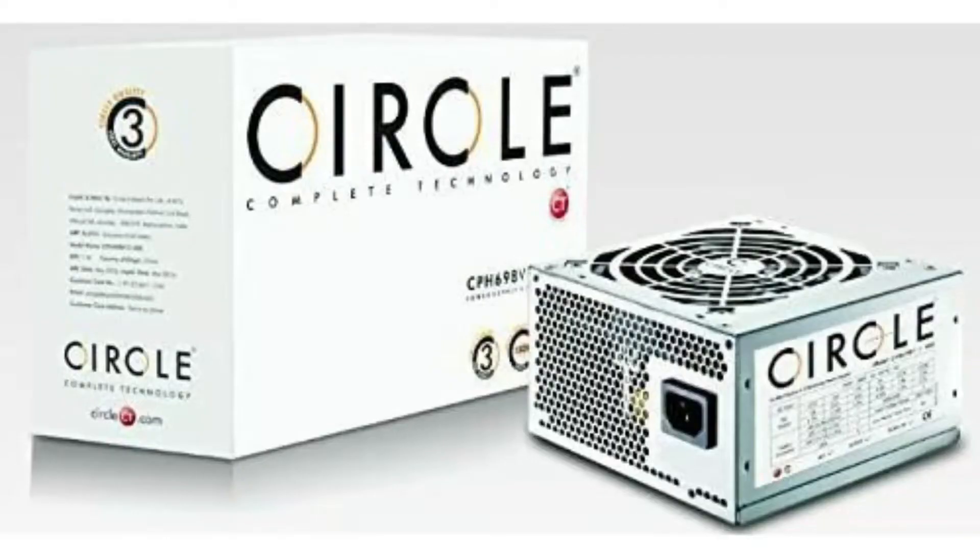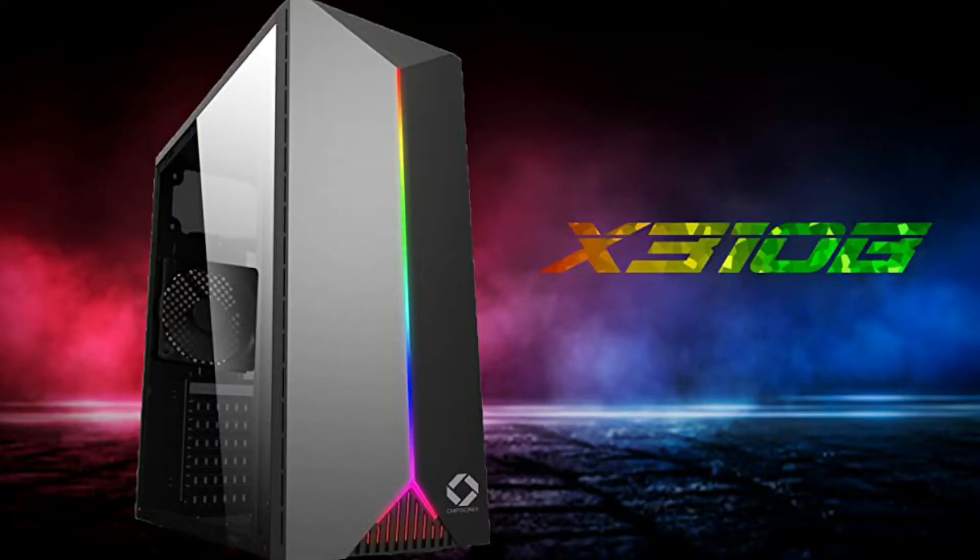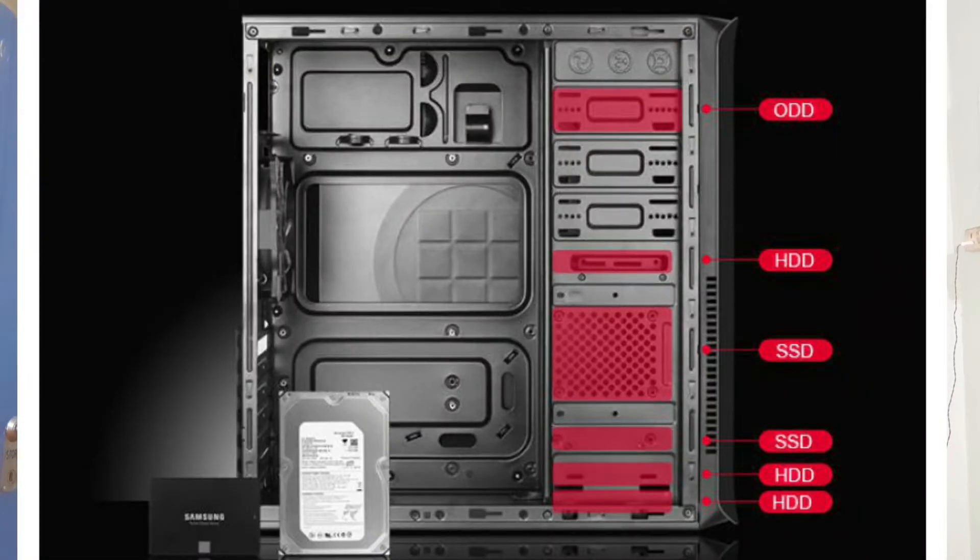I am selecting a 400W SMPS. If you want, you can choose around 800W by adding more money for a better SMPS. Next, I am going to select the cabinet — the Chimpronics X310B. This is a mid-tower gaming cabinet. It has a good gaming look and you can find great cabinets at around 1000 rupees as well. This cabinet has USB 3.1 ports — 2 ports — and USB 2.0 ports.